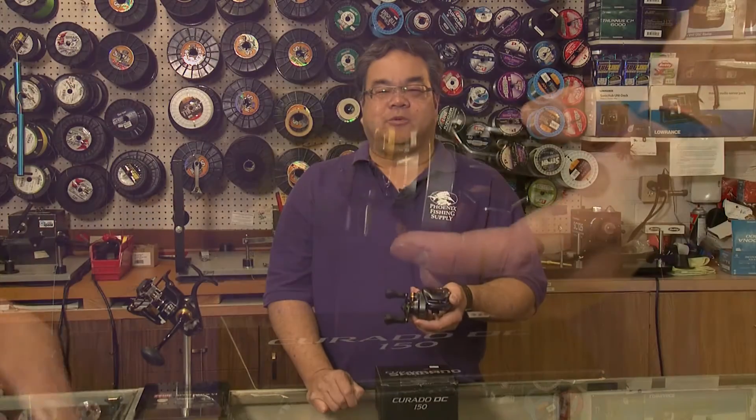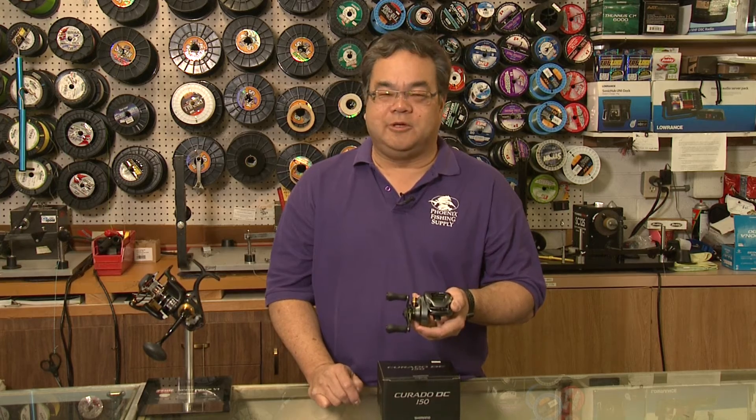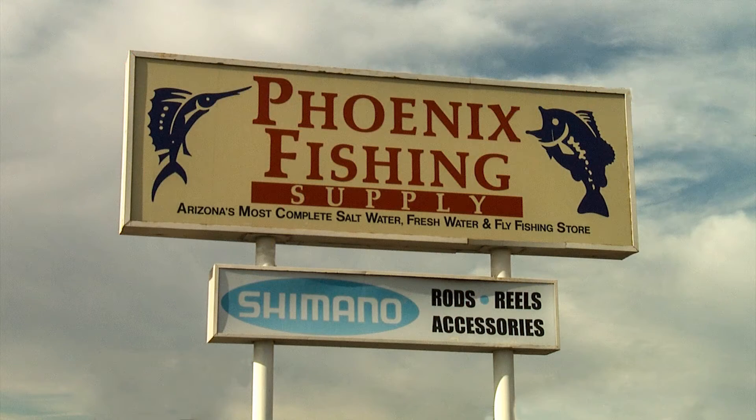To add to your arsenal of fishing rods and reels, the Corrado DC is a great addition. Easy to cast — as easy as spinning a reel with very little backlash. In stock now, come down to Phoenix Fishing Supply and get yours today.